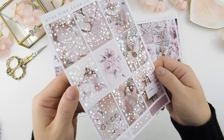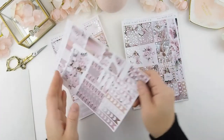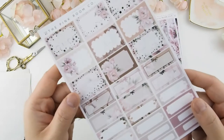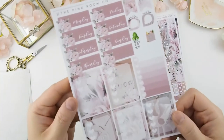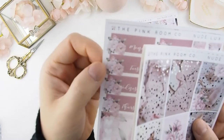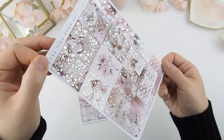Next we have our Nude Luxe kit. This is silver foiled — out of all four releases this is the only one that's silver foiled, and I just loved how this turned out. I actually used this kit for this week's plan-with-me video, which is already up on our channel — I'll put the link up at the top right corner and also down in the description box below. These are also die-cuts, and the majority of our headers and date headers are die-cuts in our kits. And here's the Hobonichi version.